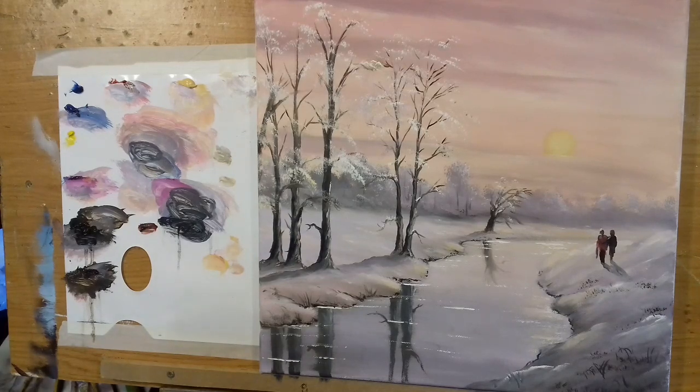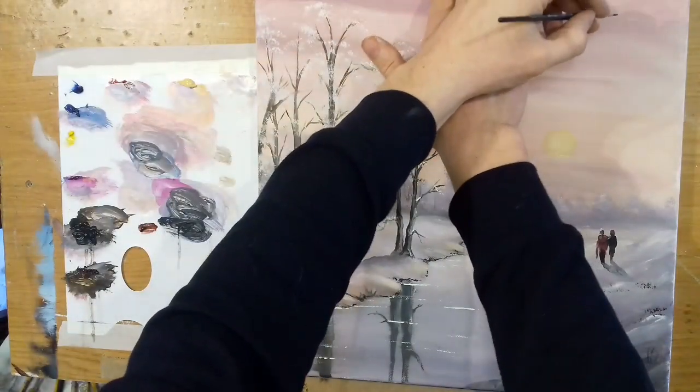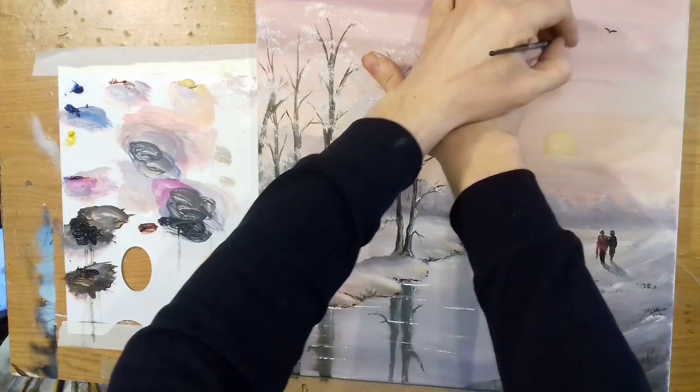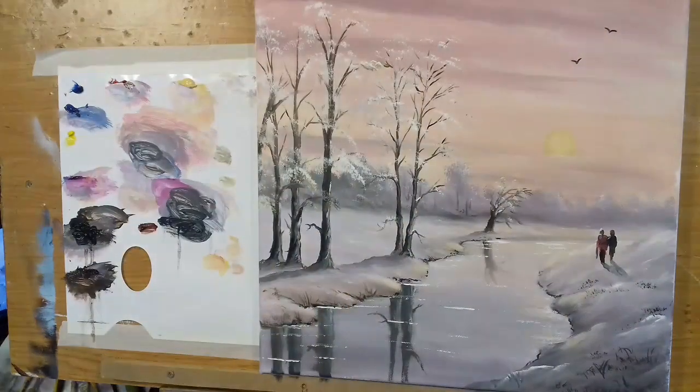I suppose we better put one or two birds up in the sky, so let's take a bird here and one here — two little birds.